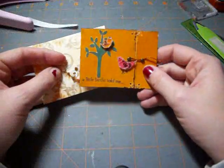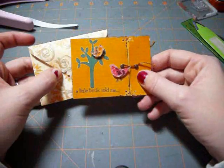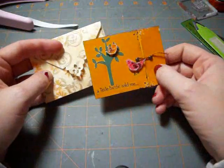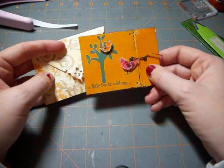Hi there, it's Rachel from Let's Get Crafty, and today's project, we're going to make this cute little scalloped card and envelope from the Wild Card Cricut Cartridge, using the Baby Bug.